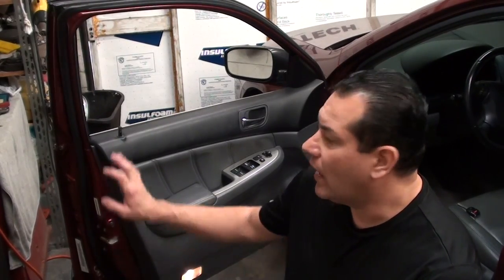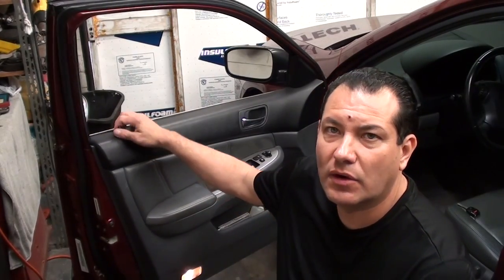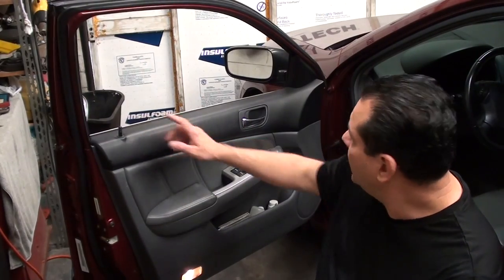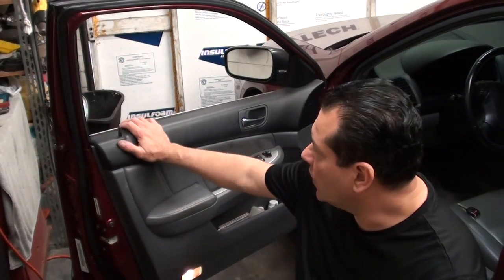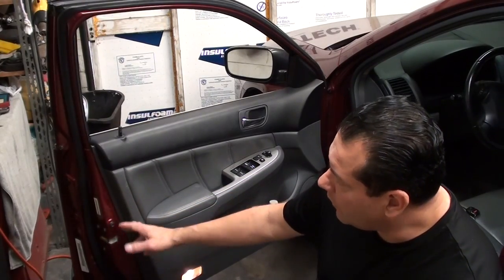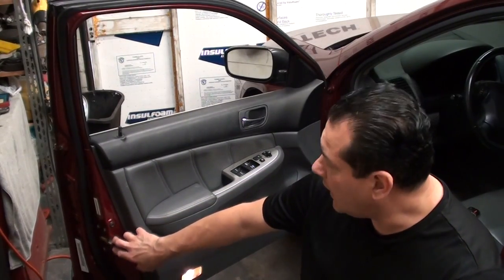Today we have a 2006 Honda Accord and we're going to remove the door lock actuator on the driver's door. The customer is complaining that when they hit the remote it doesn't lock or unlock the driver's door, but all the other doors work. Also the driver's door doesn't work with the actual switch either — it's just not even moving.